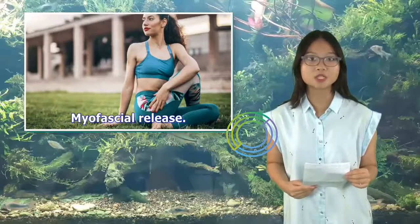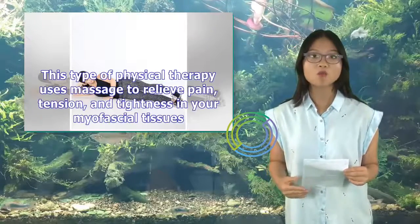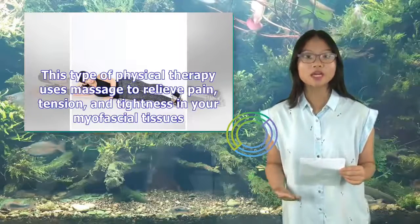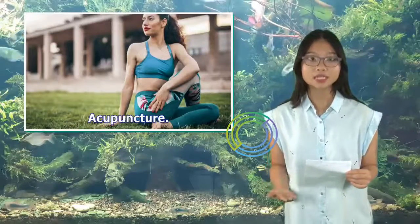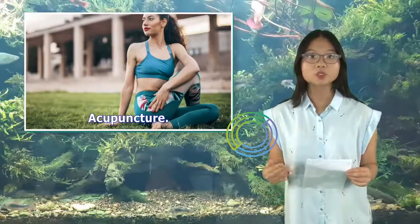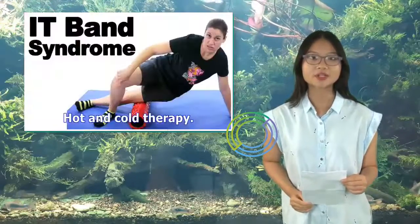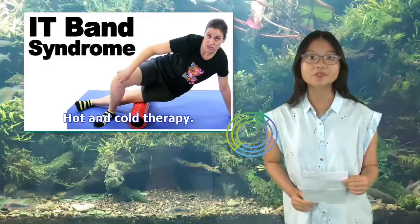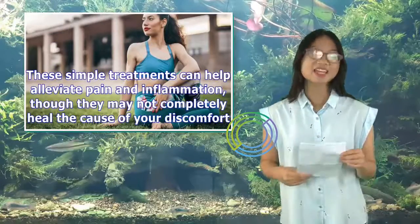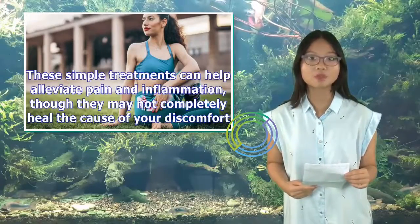Myofascial release: This type of physical therapy uses massage to relieve pain, tension, and tightness in your myofascial tissues. Acupuncture: This treatment may help relieve pain and discomfort as you heal from an IT band injury. Hot and Cold Therapy: These simple treatments can help alleviate pain and inflammation, though they may not completely heal the cause of your discomfort.